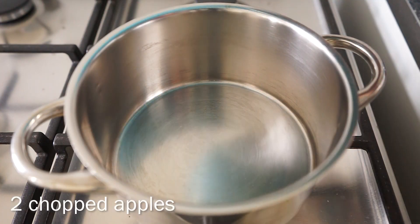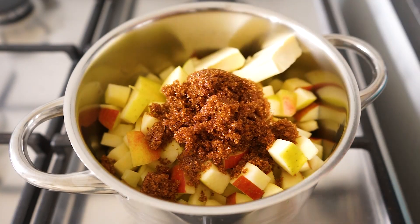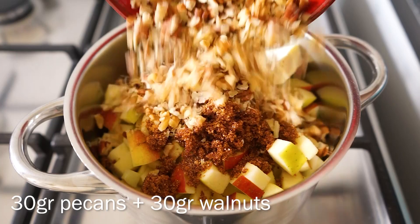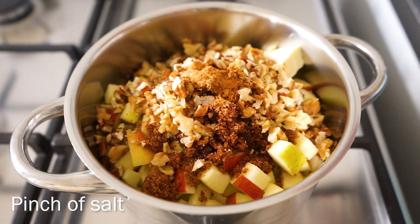To a pan, add the apples, some brown sugar, vegan butter, cinnamon, nutmeg, some chopped pecans and walnuts, a splash of water, and a pinch of salt.